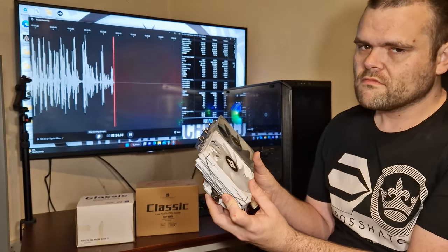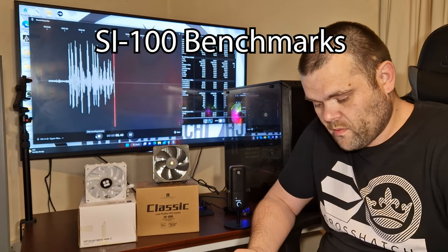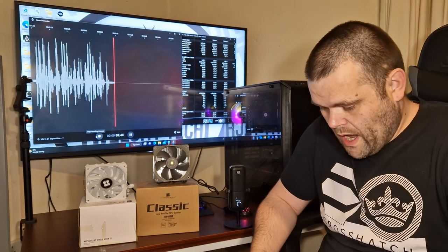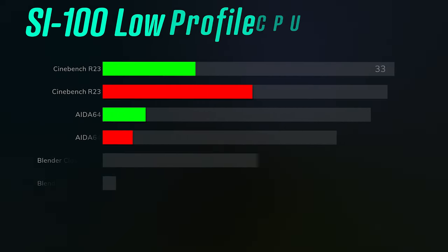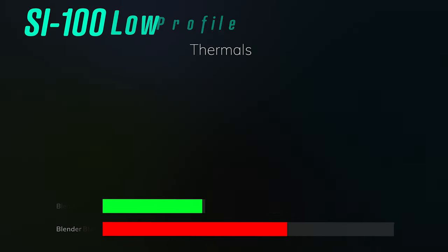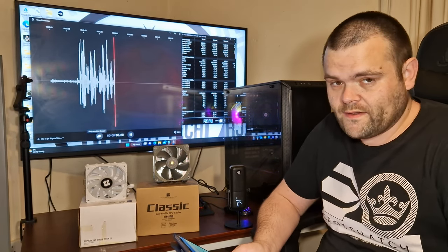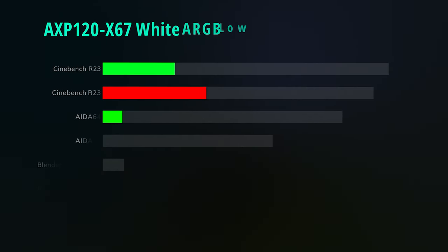Let's get straight into the benchmarks because there is a definite difference. For the S1 100 CPU cooler from Thermorite: Cinebench R23 — idle at 33°C, max 67°C. AIDA64 — idle 31°C, max 62°C. Blender Classroom — idle 33°C, max 63°C. Blender BMW — idle 34°C, max 63°C.